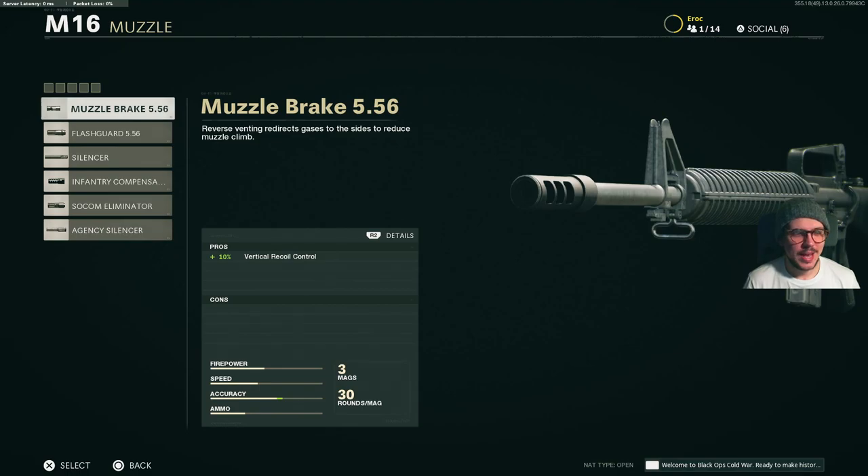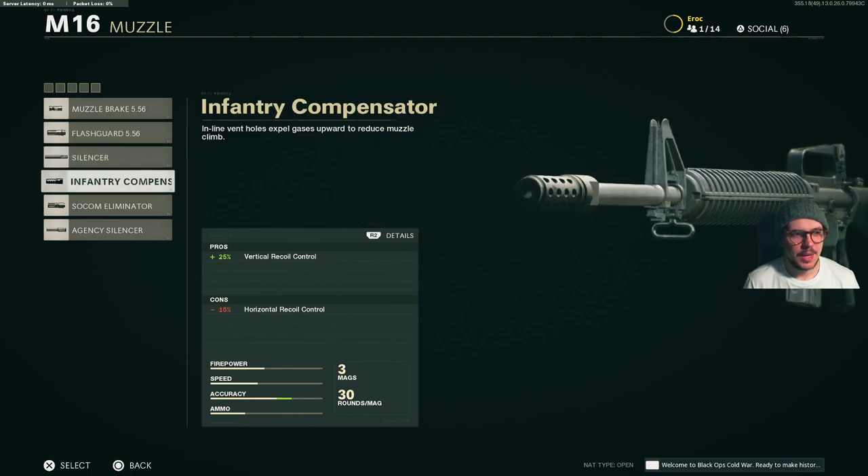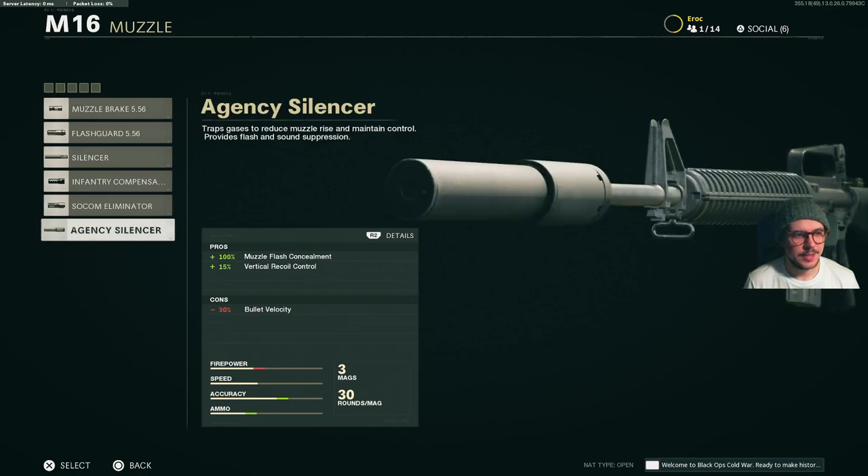For muzzle, we have the following options: the muzzle brake, the flash guard, silencer, infantry compensator, the SOCOM eliminator, and the agency silencer.